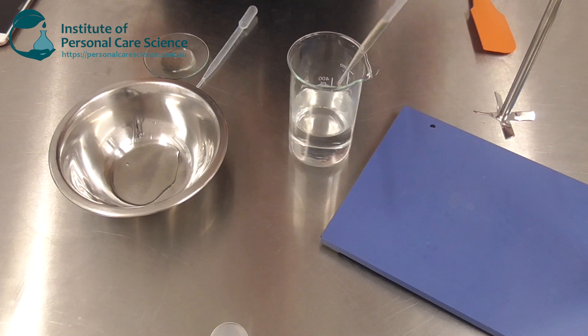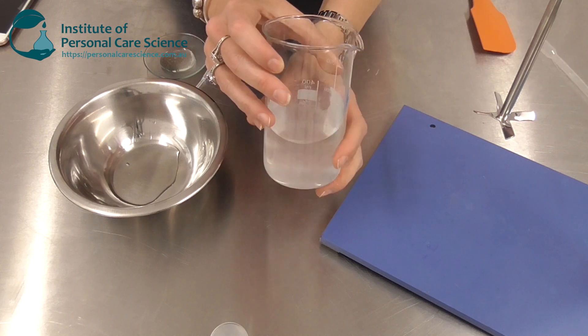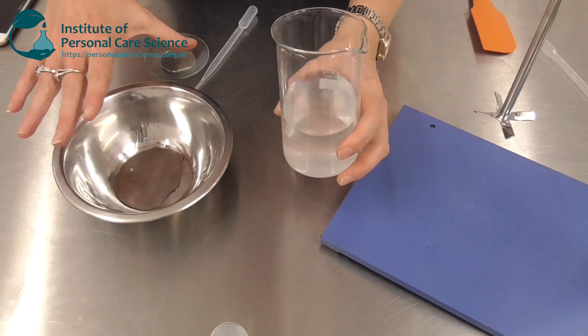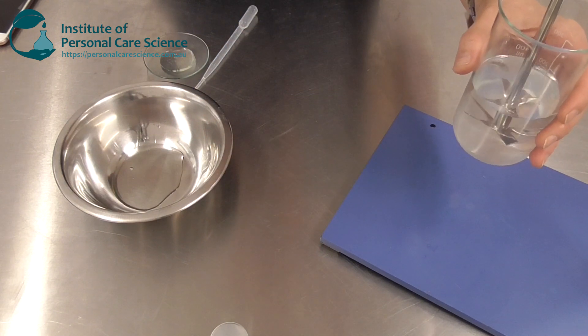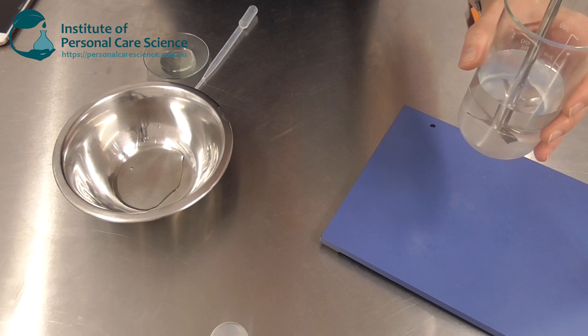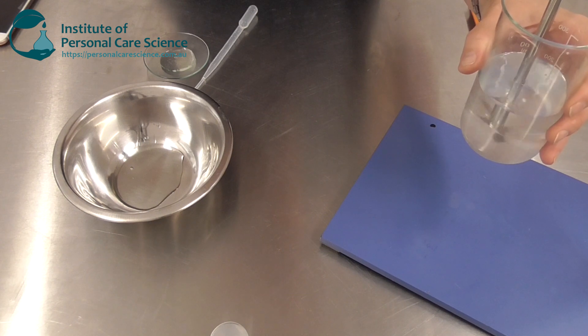Now to this I'm going to add my preservative. It's not completely water soluble, but that's okay — I'm going to be adding some surfactant materials in a moment and that will help solubilize it out. I'm just going to give this a little stir to combine the glycerin with the water and the preservative, just to make it homogenous.